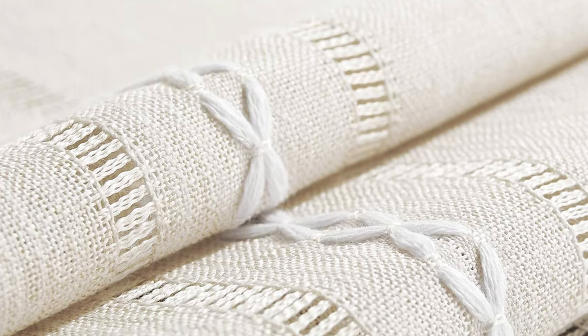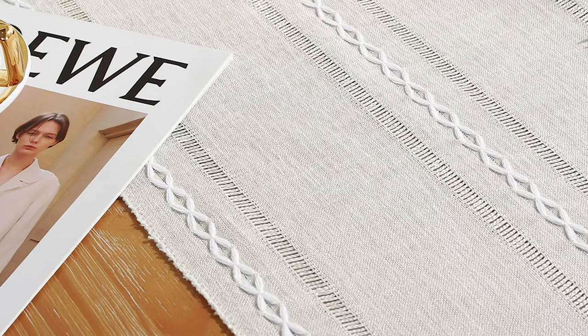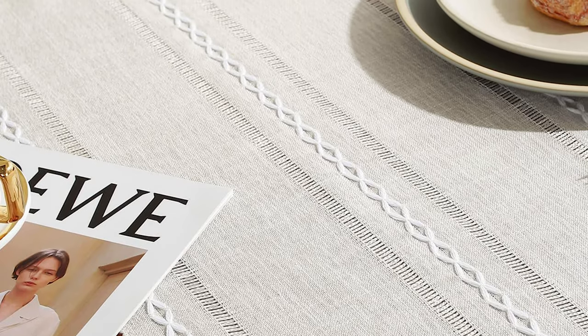This rustic linen table runner is designed with a textured heathered woven fabric made with 100% polyester. A simple pattern macrame embroidery gives it an elegant and chic charm at the dining table.